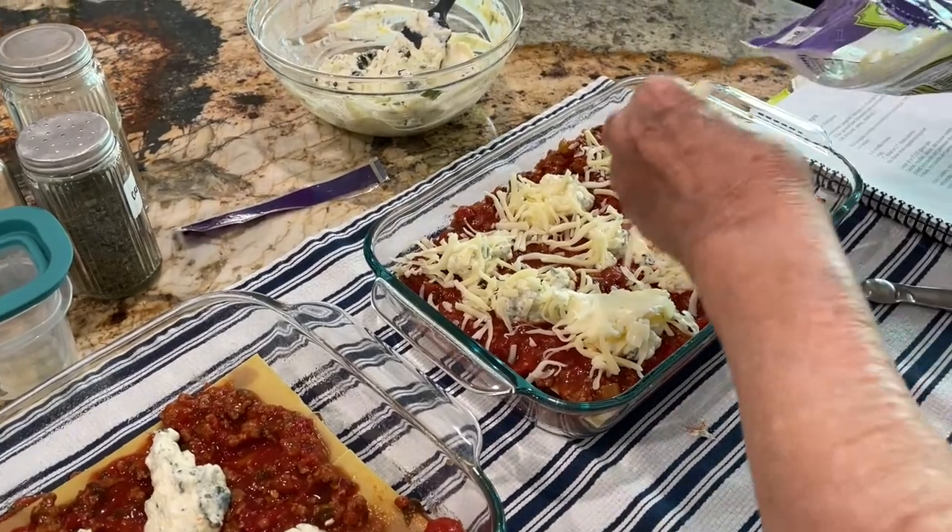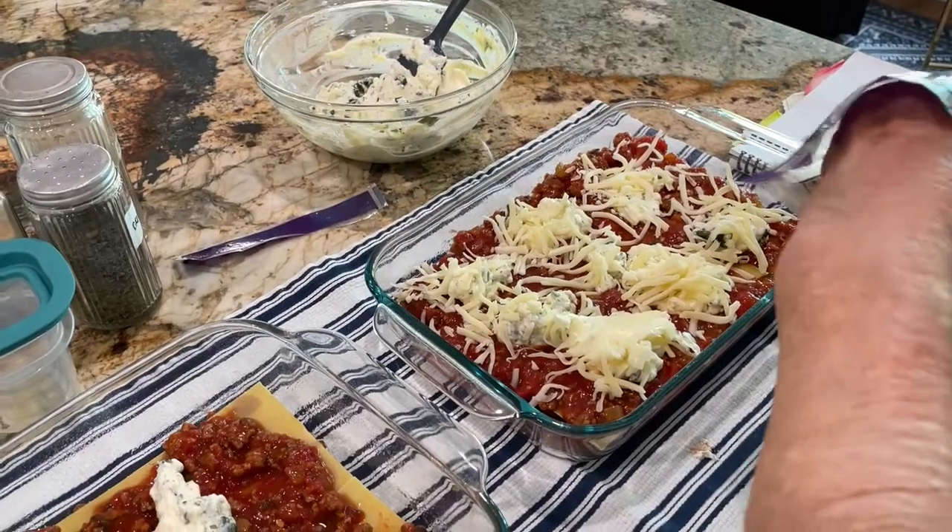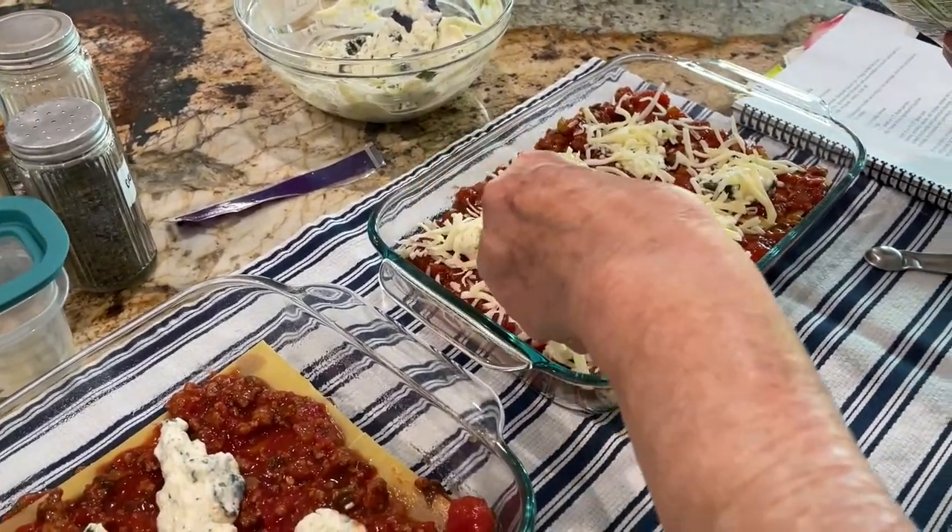We have a ton of cheese so don't be stingy — because I like lots of cheese!